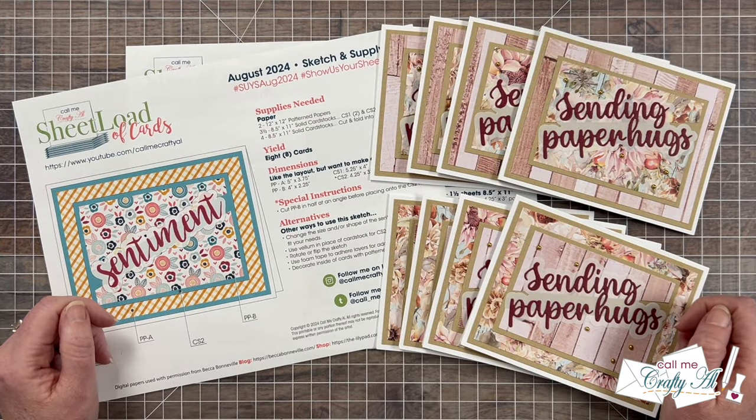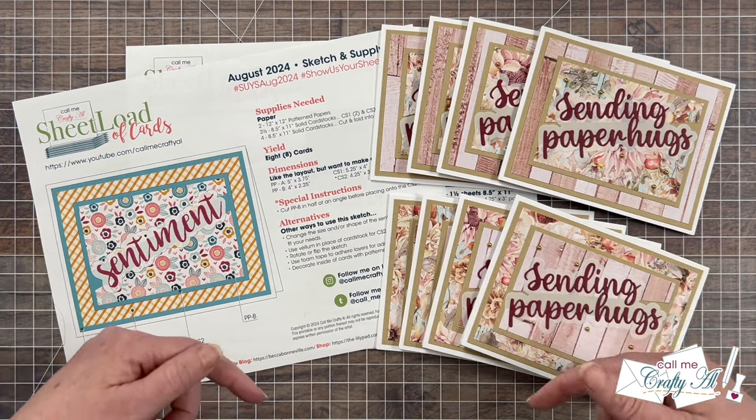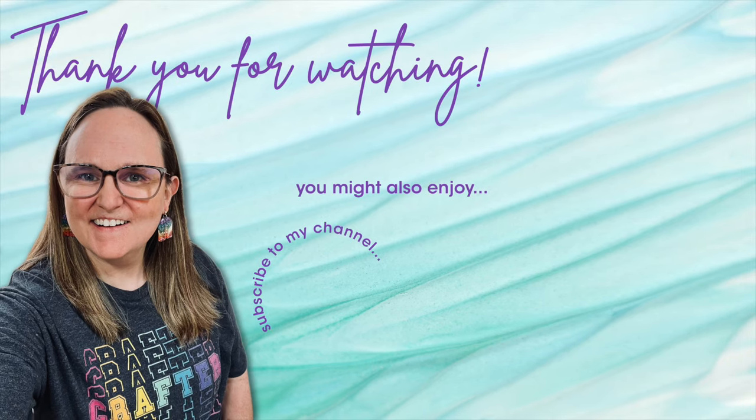Isn't it so fun to see all of the cards in one place? If you agree, a thumbs up on this video is appreciated. Don't forget to visit the team members' videos by using those links in the description box. And until my next video, I hope you're all having a crafty day — bye bye! Thank you so much for taking the time to watch all the way to the end. I hope you'll consider clicking on one of the videos or playlists I have linked above, and if you're interested in any of the products or tools I used in today's video, I do have some links in the description box below.